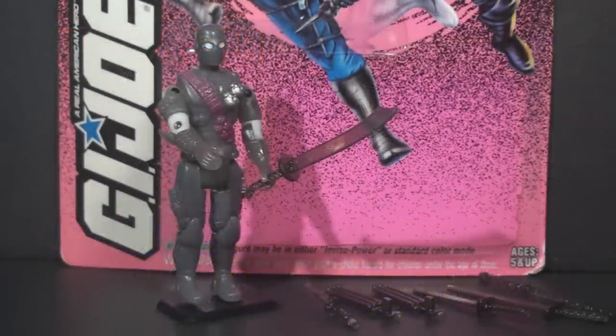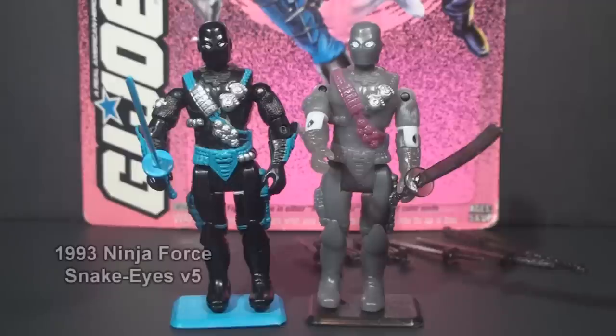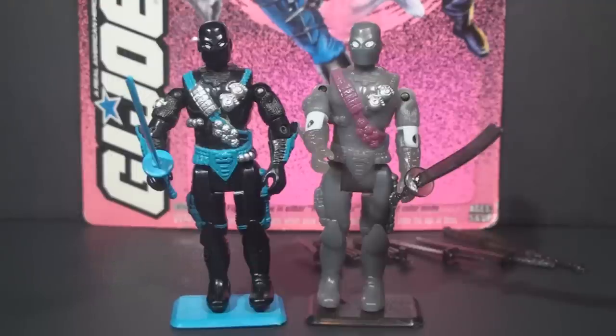This is Shadow Ninjas Snake Eyes from 1994. This figure was only available in 1994 because the vintage G.I. Joe toy line was discontinued after the 1994 series. Shadow Ninjas were introduced in 1994, the final year of the line. They were all reissues of previous Ninja Force figures. Ninja Force was a subset of the main G.I. Joe toy line that ran for two years, 1992 and 1993. Each Ninja Force figure had a special action feature. The difference between Ninja Force and Shadow Ninjas was the Inviso Power — Shadow Ninja figures could turn invisible upon contact with warm water.